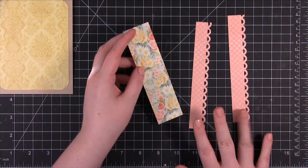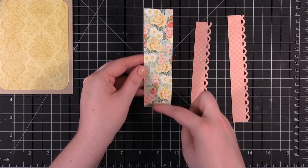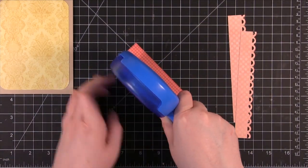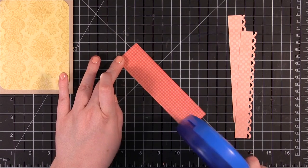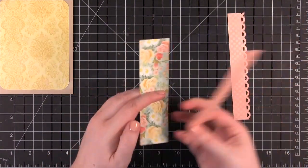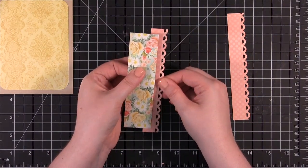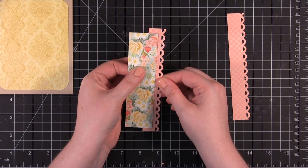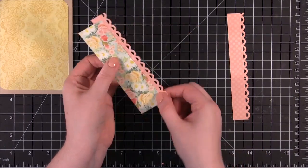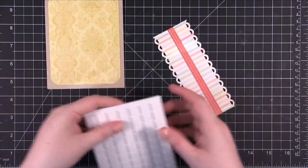So I have these two strips of the Edge Punch and then I have another piece of pattern paper. I'm going to put some adhesive on the edges of this and then put the scallop edges right over the edge. Now I'm just going to position these right along the edge. I'm leaving a tiny bit of a gap because I'm planning to do some white dashed lines, then I'll put it on some dimensional adhesive.